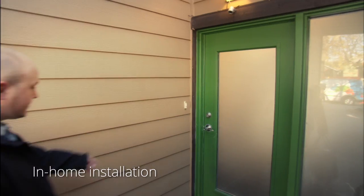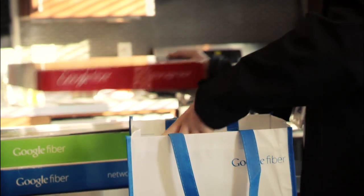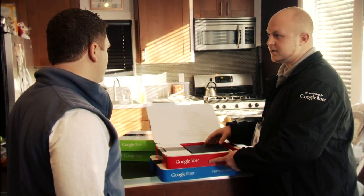On the day of your installation, we plan to arrive right at the start of your appointment window, so we're ready to make the most of your time. When we arrive, we'll talk you through the process and answer all of your questions.